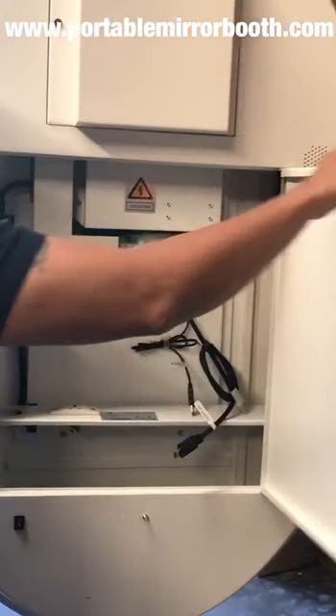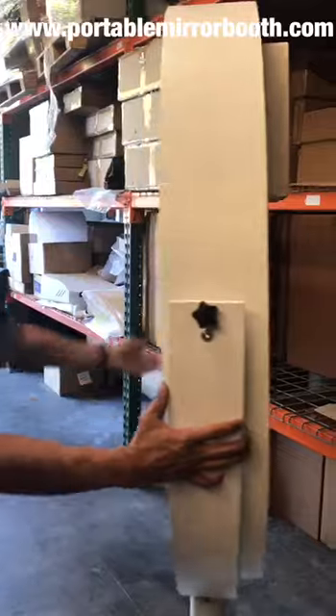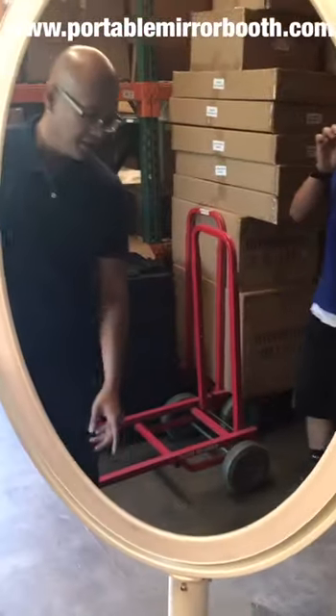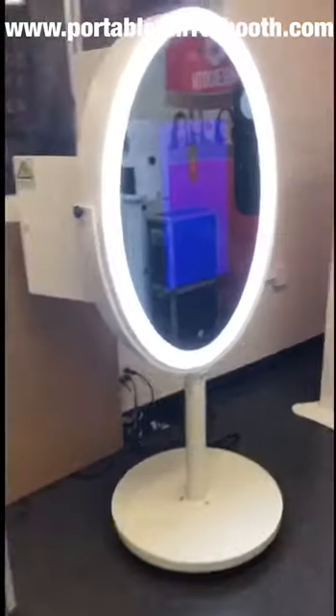There's actually a power button just in case you're wondering. So you really can't see the monitor up here, but this is pretty cool. There's a power button right there, just kind of embedded in the mirror. Touch the monitor.